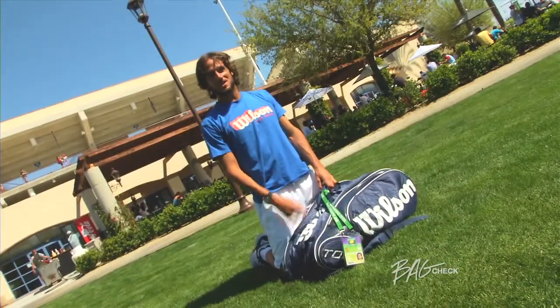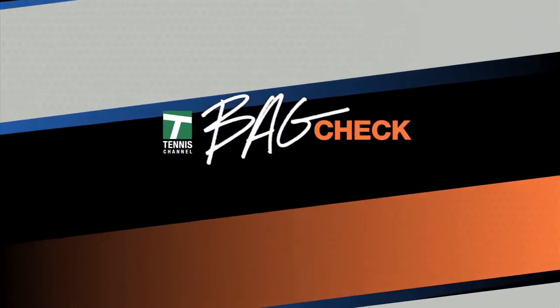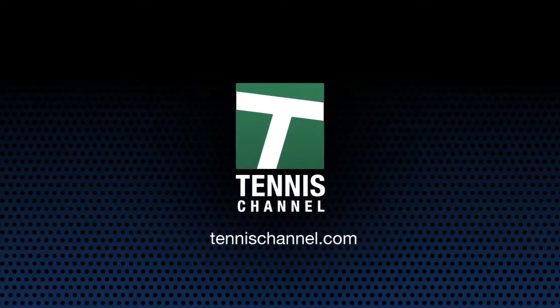I'm Feliciano Lopez. That was my Bag Check. Bye, guys. This has been Bag Check. Get even more Bag Checks online at TennisChannel.com. We'll see you next time, guys.